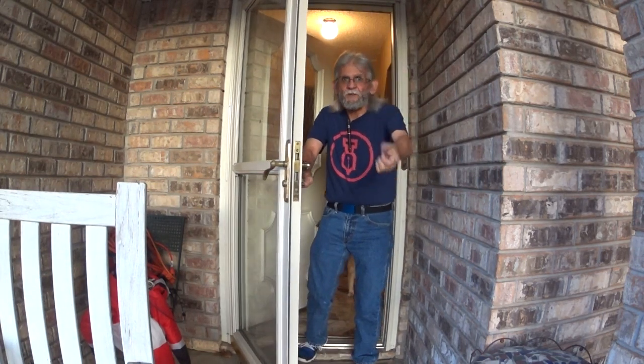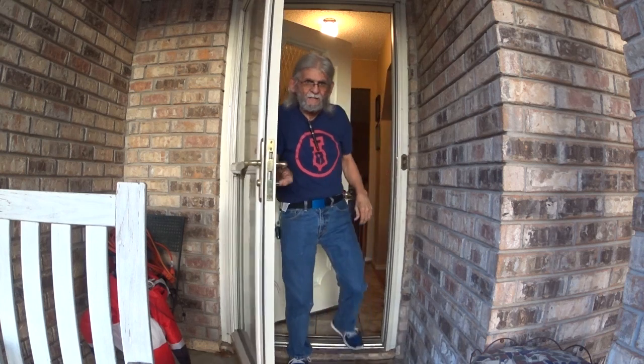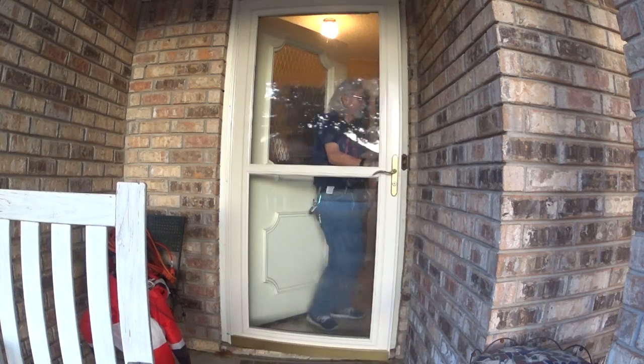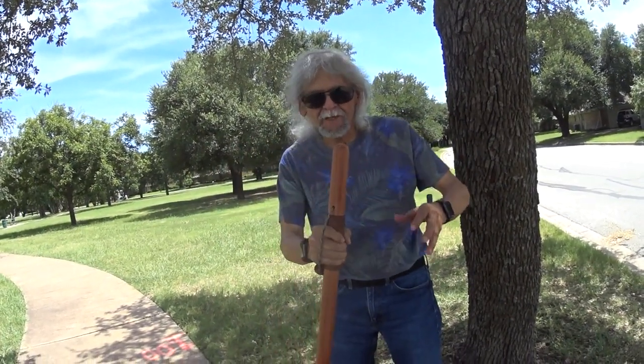Hello everybody, welcome — just in time for our next video. Hey everybody, Larry here, and we're going to break away from the fountain pens for a bit.